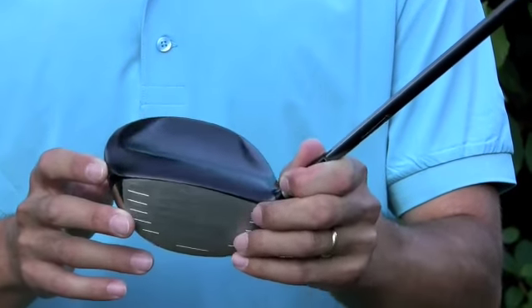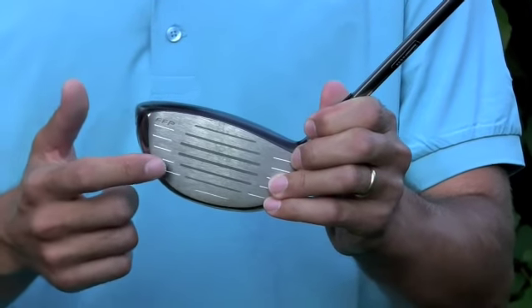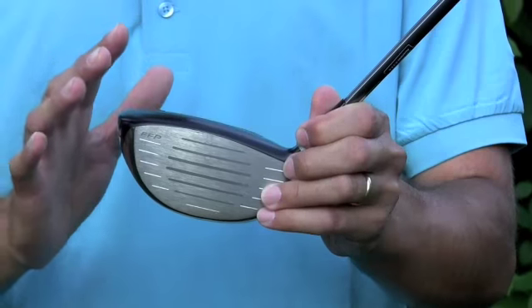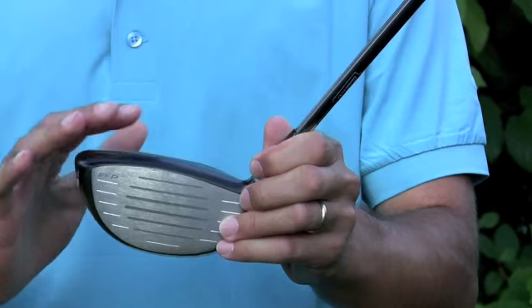The other thing that you can't really notice, but it's also on the face of the club, is called the energy transfer port. What that is are titanium spines that are inside the club face that actually transfer energy from the club to the ball, which are going to give you higher ball speed.